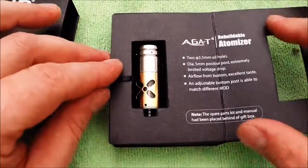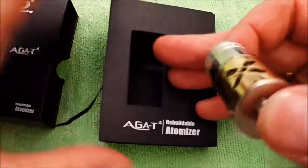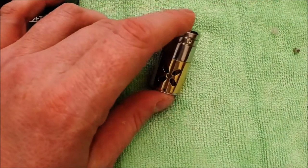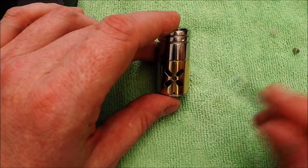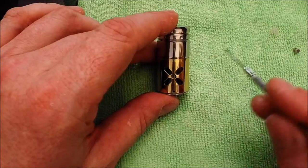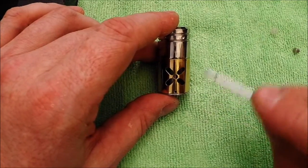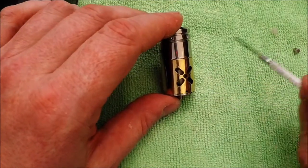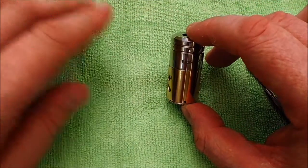The atomizer comes out and the first thing you'll notice is this little design on the top — it looks kind of floral, like a cross or an X with a little round hole, almost like a little flower. I wasn't sure if I liked it at first, but it looks really good on some mods. On my Nemesis it looks perfect — same 22mm size. It's stainless steel and brass sections, and if you have stainless steel and brass mods it's going to look really good.